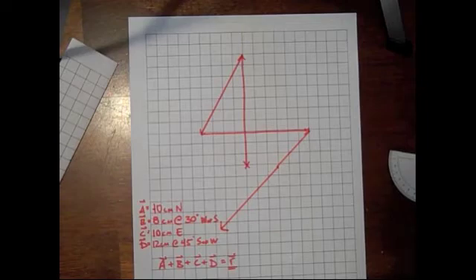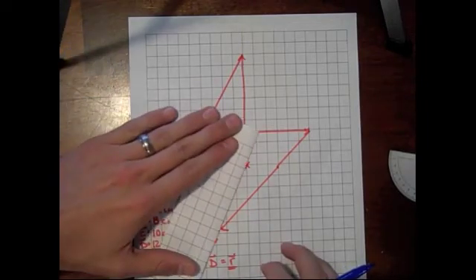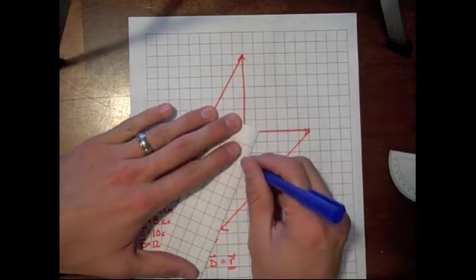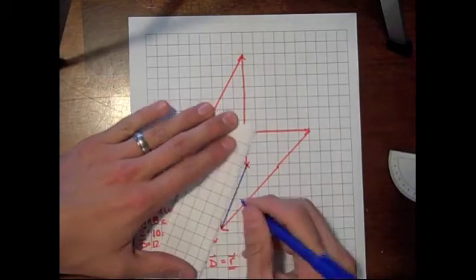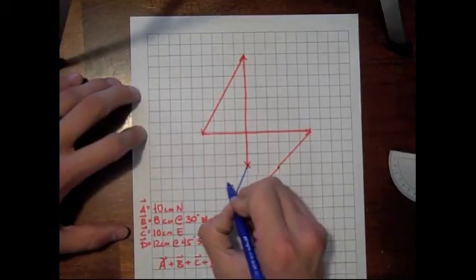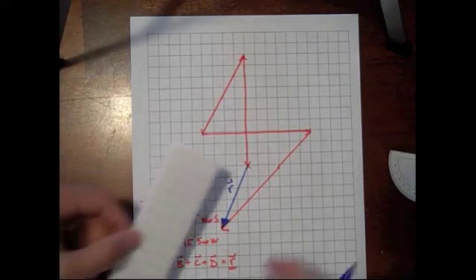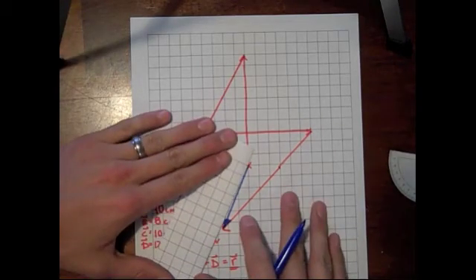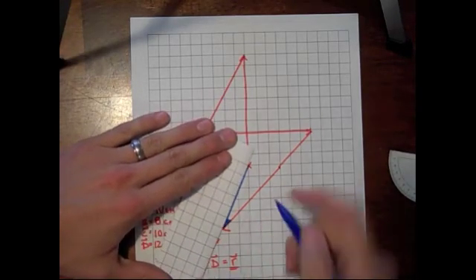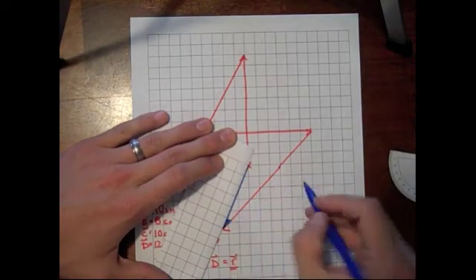To get our resultant, just like we did last time, we're going to start at the very beginning and draw a line from our very beginning to our very end. That blue line is going to be our resultant vector R. Because we're doing this graphically, we're going to measure R, and it appears that R is 6 centimeters long.